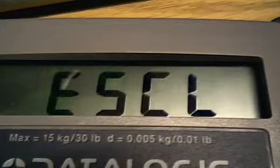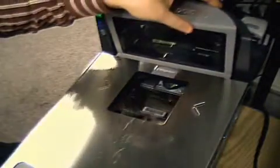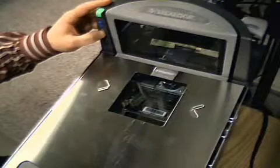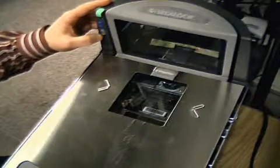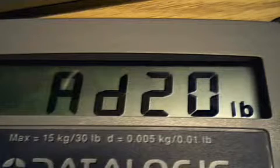If you are using a remote display, this is what will show. Now place the platter back on the scale. With the scale empty, press the zero button momentarily one time. You will hear two beeps for English or one beep for metric. If you are in English, you will see this on your remote display.